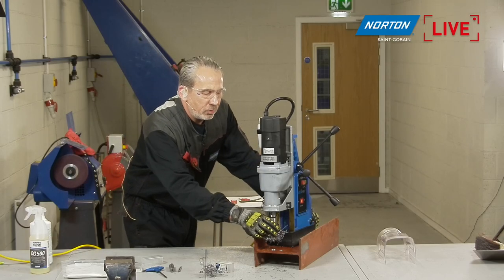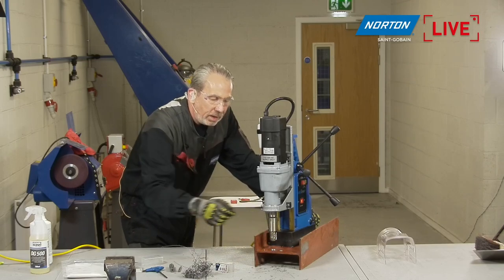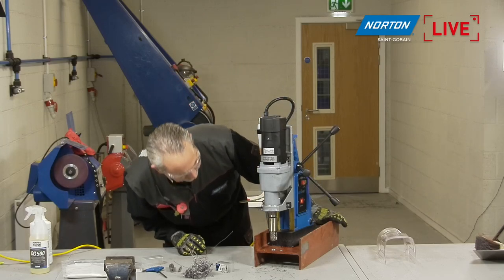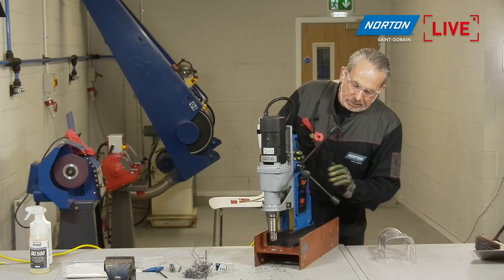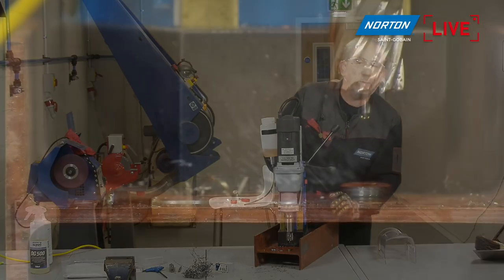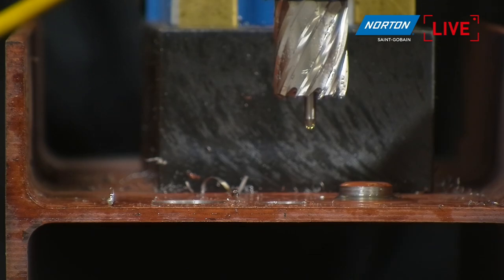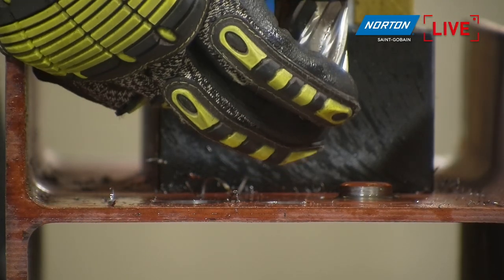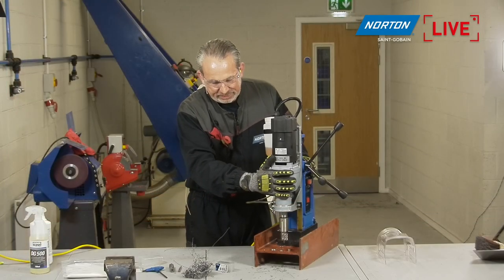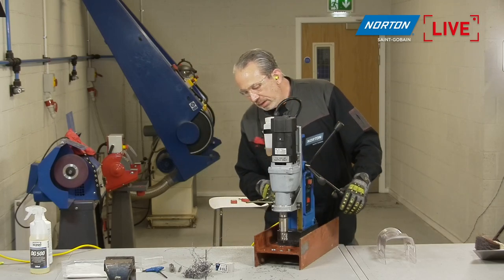I put a little bit more pressure on than I normally would on that, just to see — even though we're drilling a bigger hole, we went through even faster. I think that was less than the 20 seconds recommended. You'll notice now we're dripping oil because the core is still stuck inside the machine. I just give an extra depression on the machine and the core pops out, and the plunger should switch off the oil supply — though you can see it's still dripping a little bit. It can be a bit of a messy job, core drilling, but it works very well.